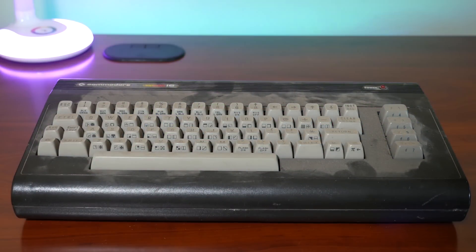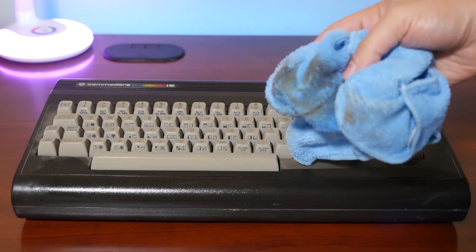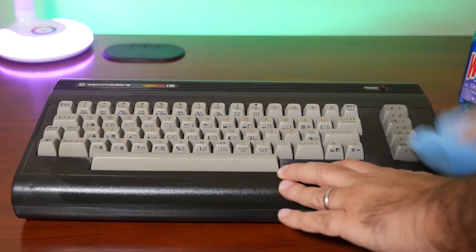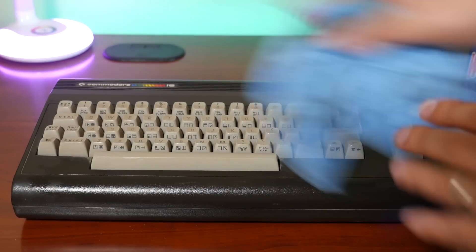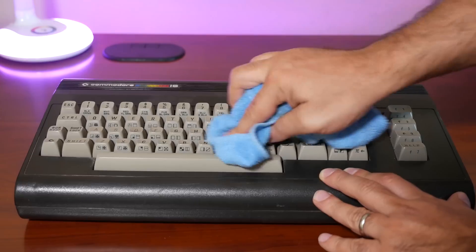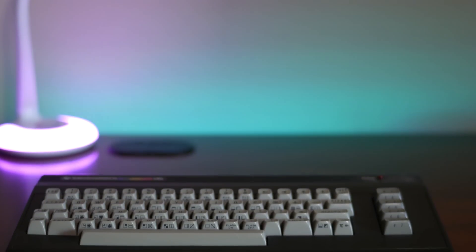So back to the restoration. The first and really only thing we need to do here is give the case and keyboard a good cleaning. I use Windex and a cloth to clean all the dust and grime from the case. As you can see, it's pretty filthy as it's been sitting in someone's storeroom for many, many years. I make sure I give each of the keys a good clean as well, but I'm not going to remove any of the keys individually — I may do this after we power up the machine and test the keyboard if there are any stuck or non-working keys. After a few minutes of scrubbing and cleaning, the case and keyboard have come up nicely.